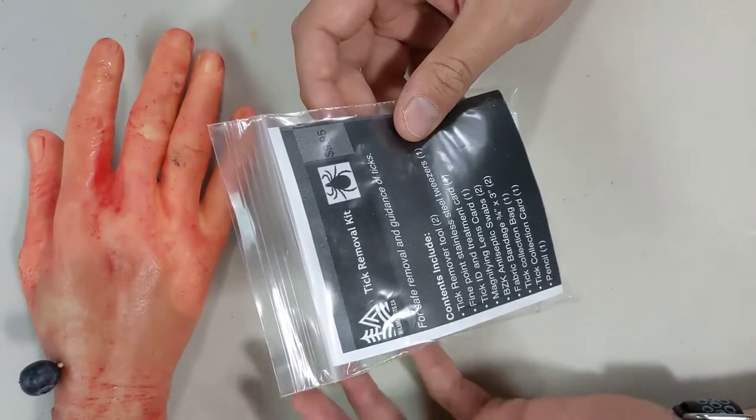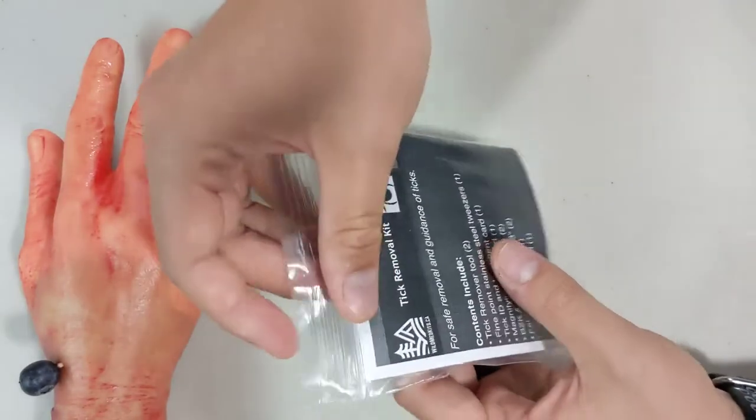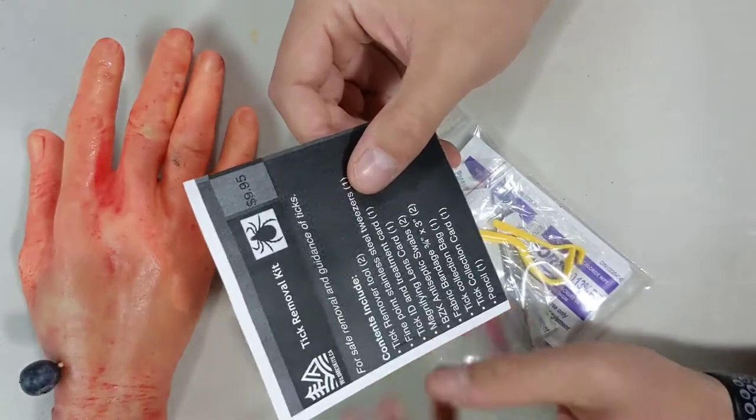The kit is nice and small — it will fit in any first aid kit or to take on a day trip, easy to throw in a backpack. It's sealed in a waterproof poly bag, and there's a contents list right here that goes over everything that's in the kit.